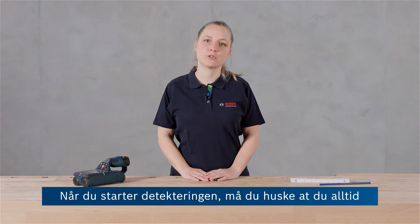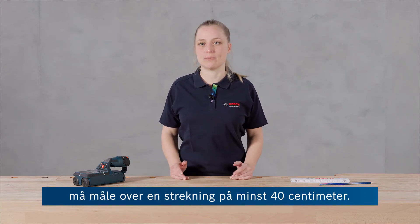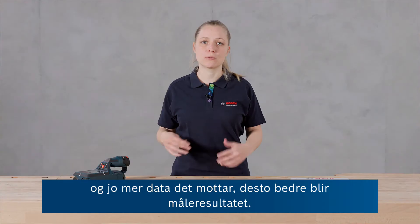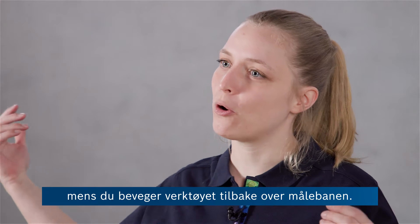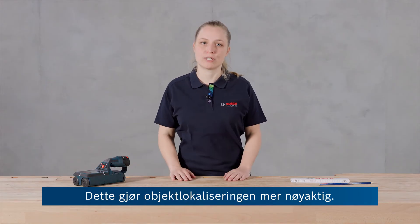When you start detecting, you should make sure to always measure over a distance of at least 40 centimeters. The tool is collecting data every couple of millimeters and the more data it gets, the better the measuring result. Moreover, always look at the measuring result while moving the tool back over the measuring path. Like that, the object localization is more precise.